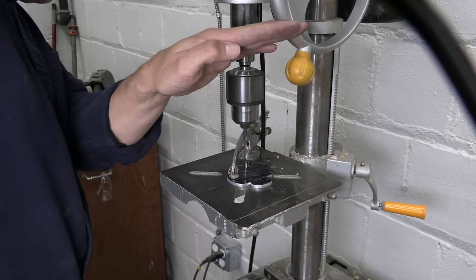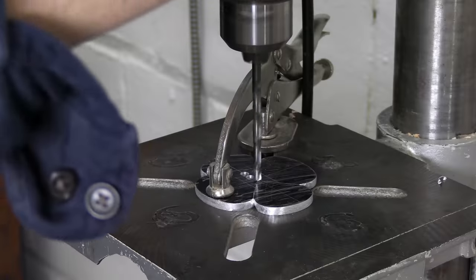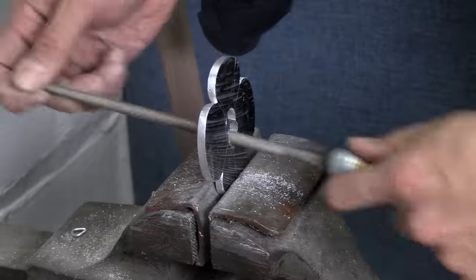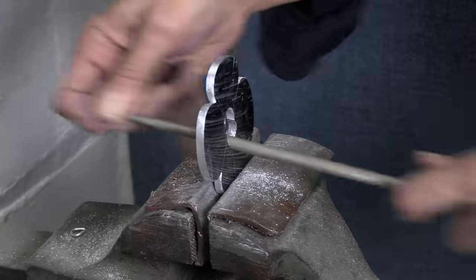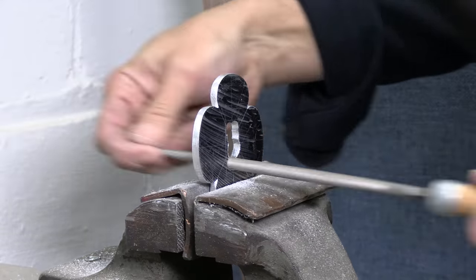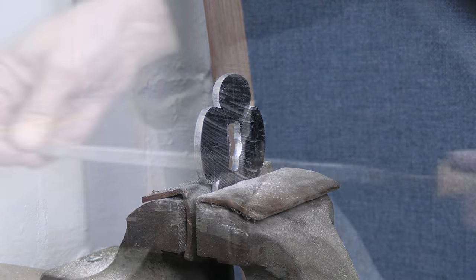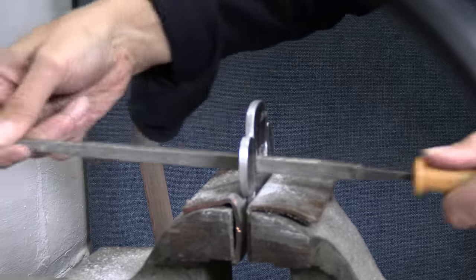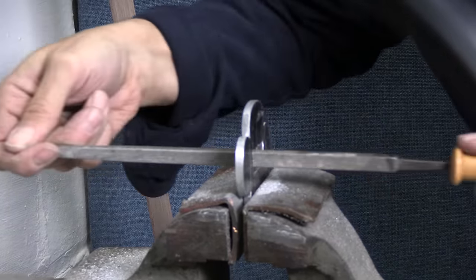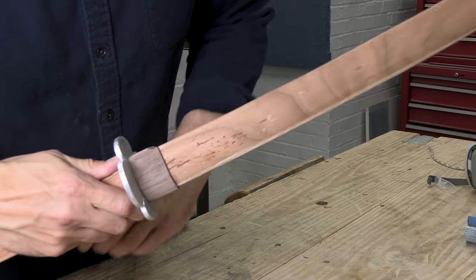Of course the tsuba also has to fit over the tang, so I needed a rectangular hole. I can use the drill press to make several holes right in the middle, but then there's the long process of filing those holes open and turning them into a rectangular opening. I do enough of this work that I'm thinking about buying a small metalworking mill for the shop — even a small mill would do this job in minutes instead of hours. I use a small round rasp to remove most of the waste and then switch to a square file to define my edges and corners. After a lot of work the tsuba slides right on and I'm ready to work on the handle.